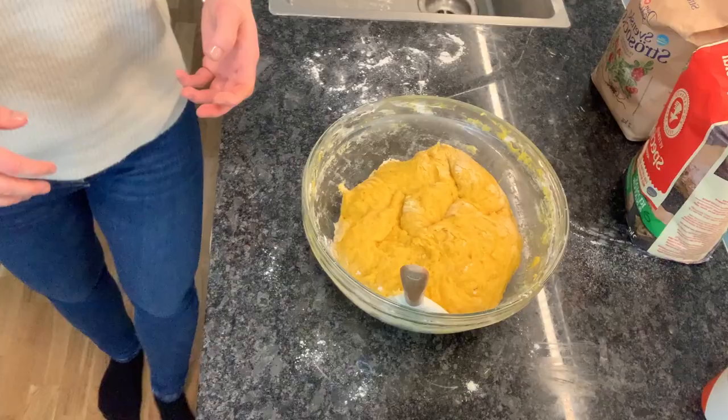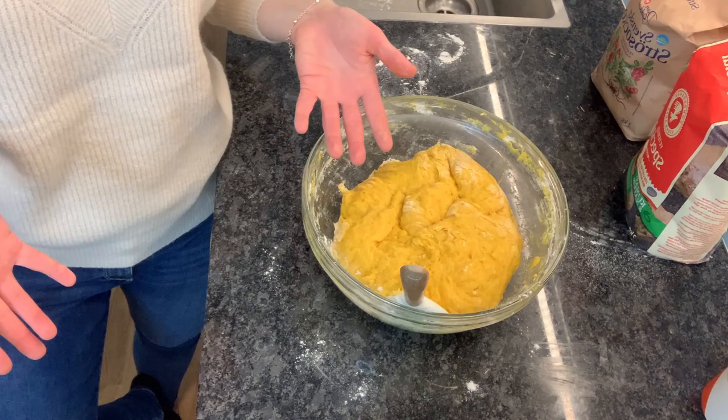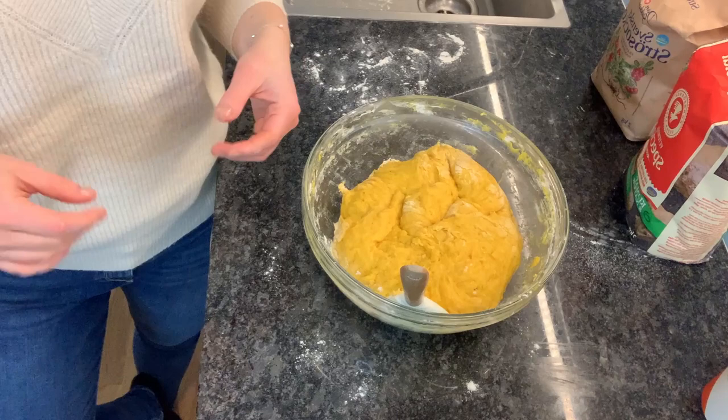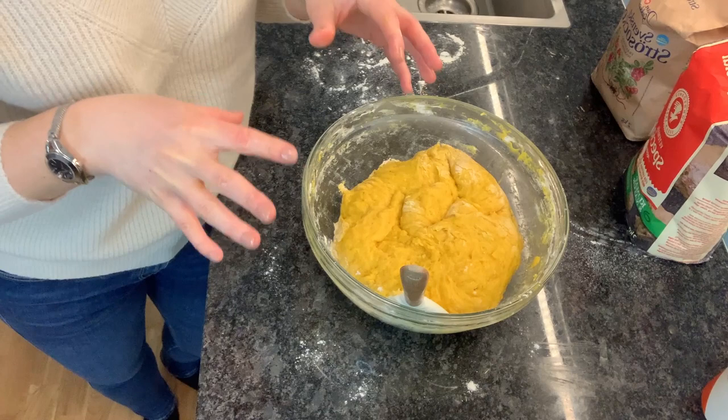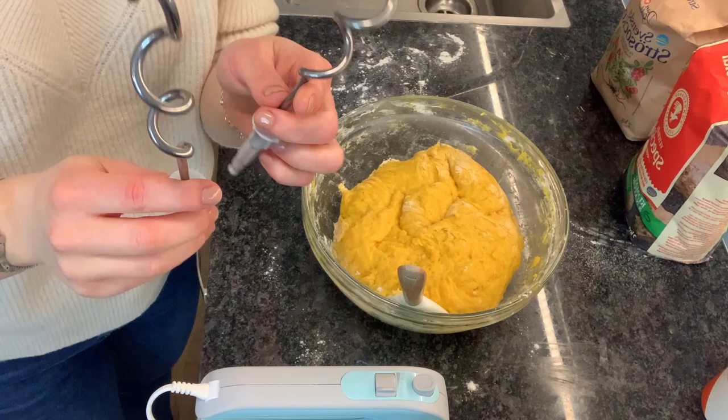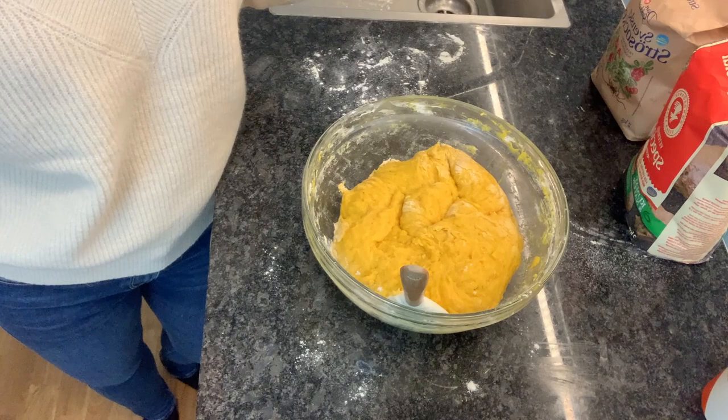The kneading needs to be done for about 10 to 15 minutes. You need to knead the dough well in order for the proteins to develop well. You can use your hands to knead it, or you can use a hand mixer with dough hooks, or a KitchenAid — whatever you have at home.